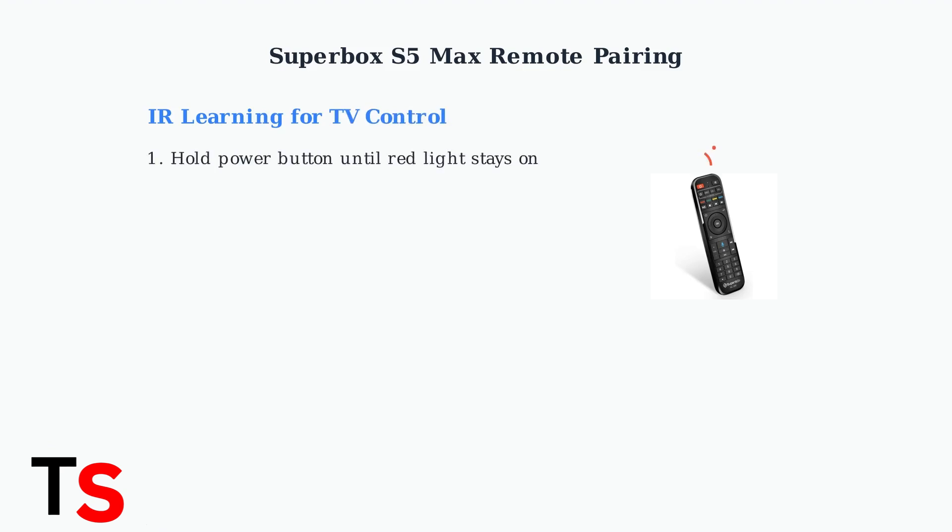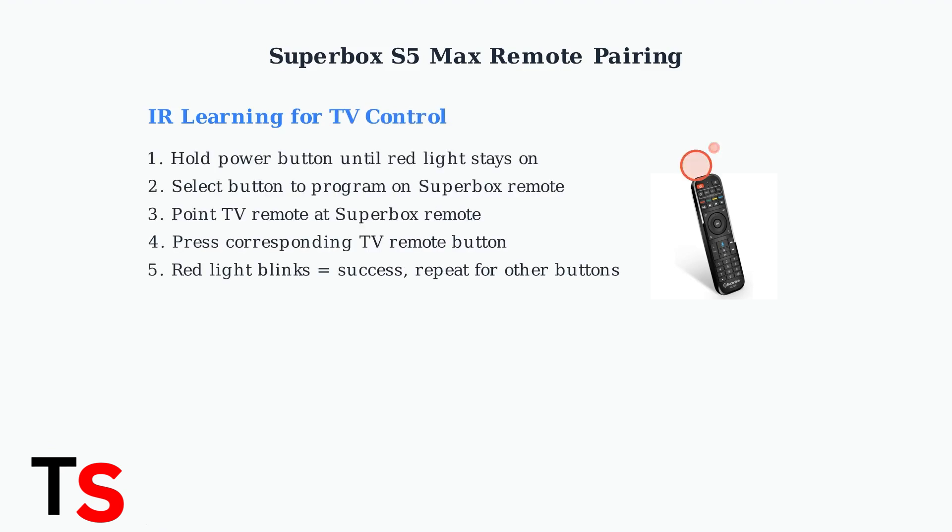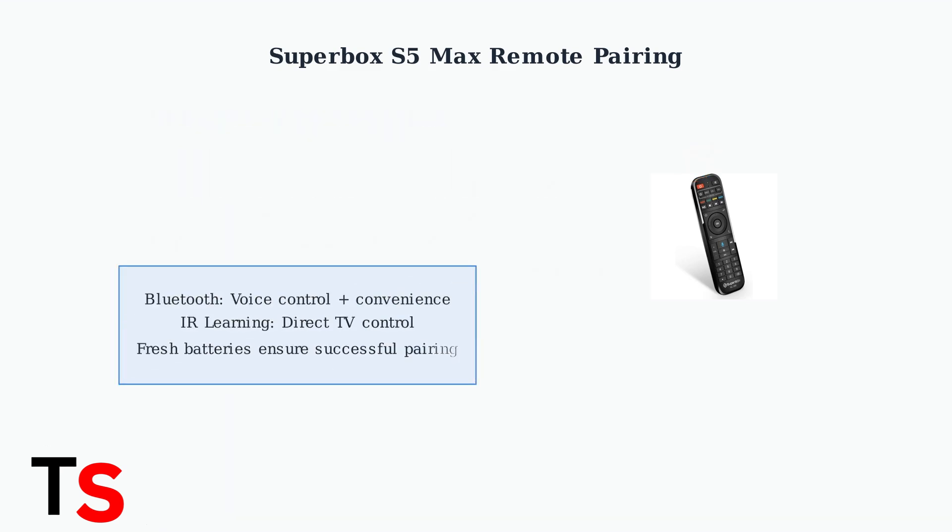IR learning allows you to program TV control functions. Press and hold the power button until the red indicator light stops blinking and remains solid, then select the button you want to program. Point your TV's original remote at the Superbox remote and press the corresponding button. The red light will blink to confirm successful pairing. Remember to exit learning mode by pressing any button outside the programming area.